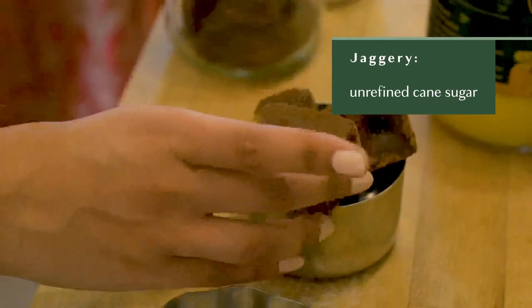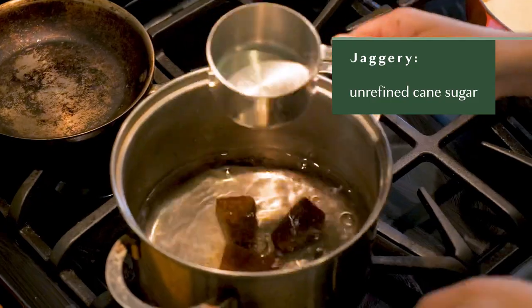We're going to take four cubes of the jaggery and add it to about five cups of water and boil it till the jaggery dissolves in the hot water.